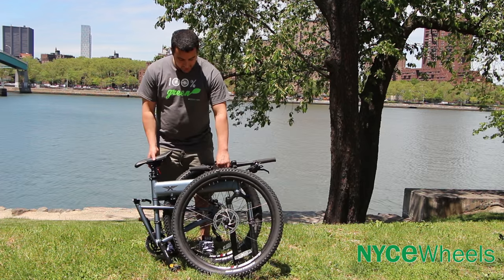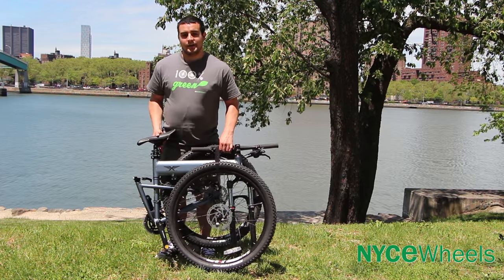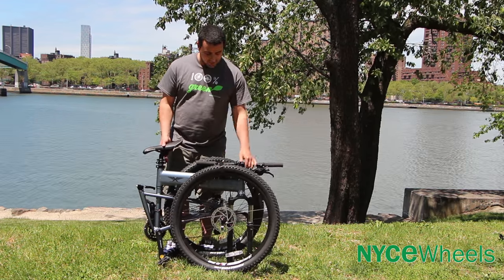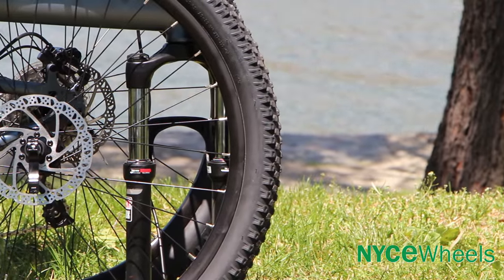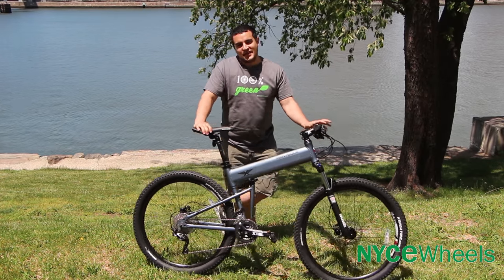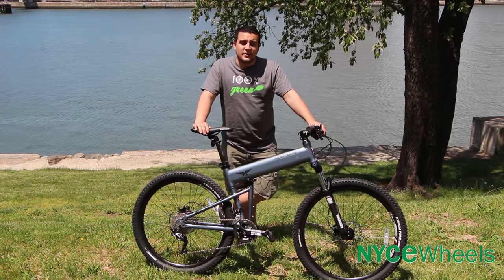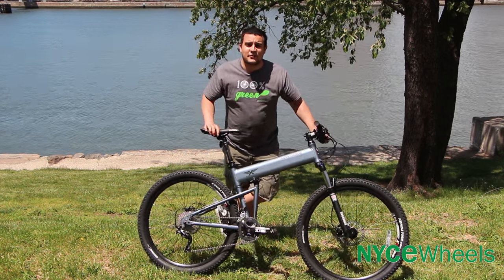Now that we've got the tire strapped and the bike folded, it's able to fit in the trunk of a car pretty easily — no need for a bike rack. It's a beautiful day out here on Randalls Island, probably one of the few places in the city you're going to find any dirt roads to ride on. Let's take this out for a spin.